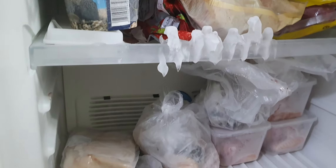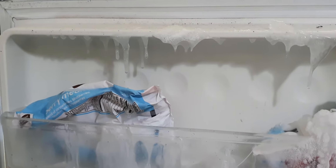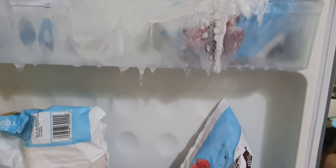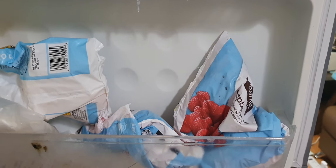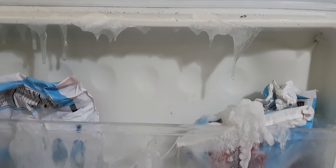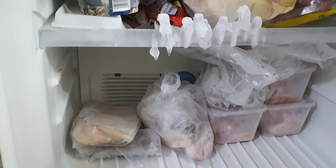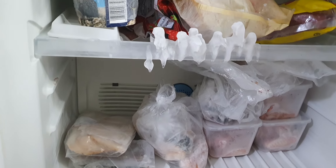When your freezer is freezing like this on number two, you know something is up. I don't know who designed this freezer, but when I tried to open it today, it was like ice had glued the top shut — it was hard to open. I was like, what's going on?